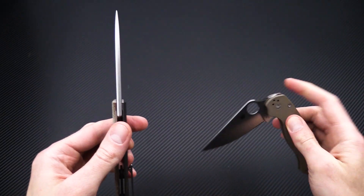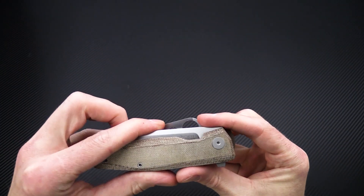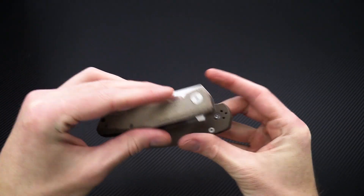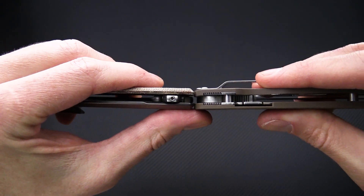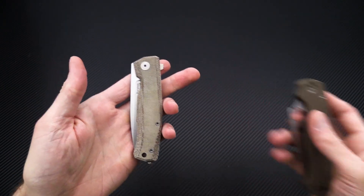The overall footprint is pretty close to the PM2, but a little narrower in height thanks to the lack of a spyder hole. Overall thickness is about the same, making them pretty comparable for carry.